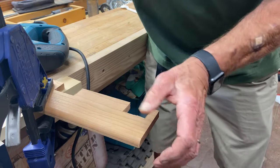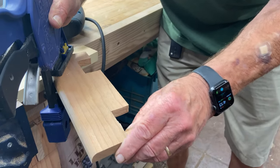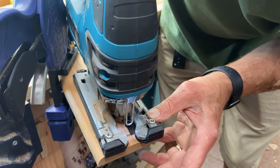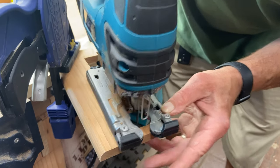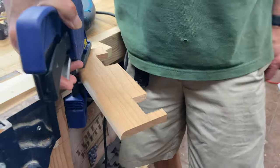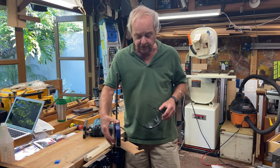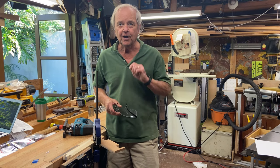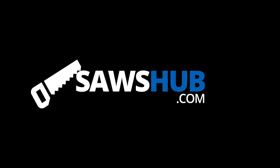Now there's a little bit there I didn't get, and that's because the clamp is in the way. So I'm just going to try to get around that. And there's our notch. If you like our videos and would like to see other ones, just hit the subscribe button down below.